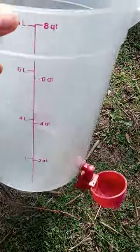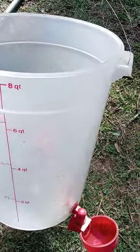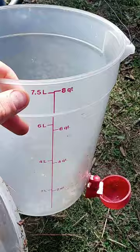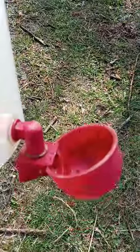Here's your automatic chicken watering system. This is what I use. I have to fill it up and clean it out maybe once a week, once every two weeks. Water goes into this container and it runs automatically into these cups.